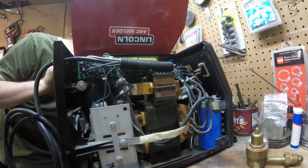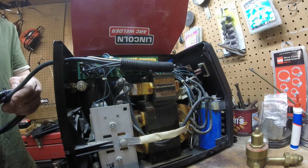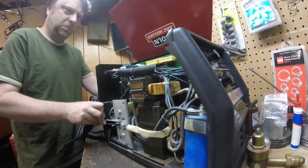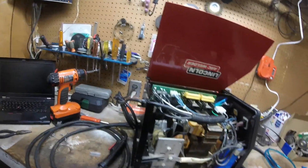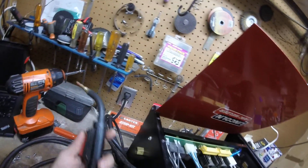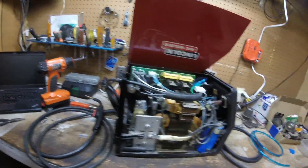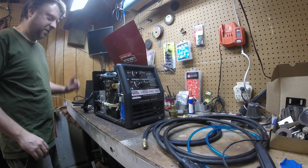I guess it would have made sense to check that before buying the argon — oh well. I think that's a good sign. We'll go ahead and see if that's going to work and put the case back together.